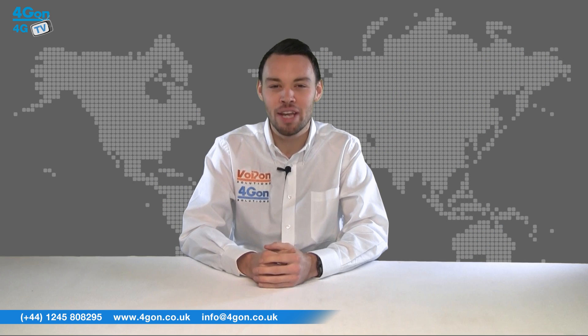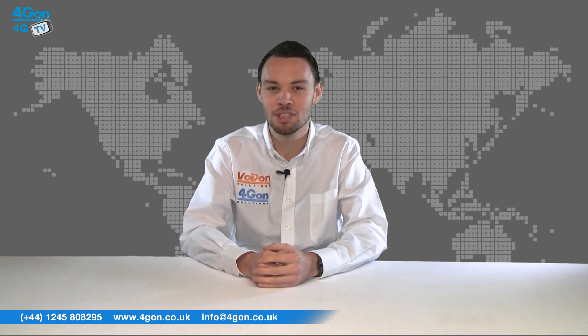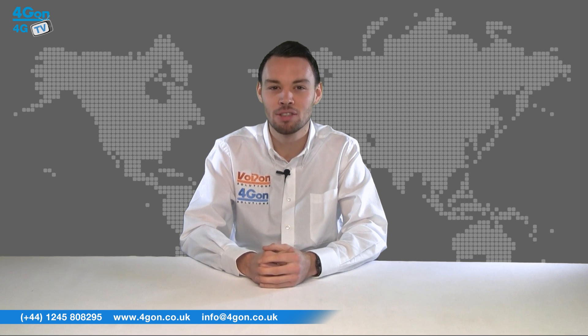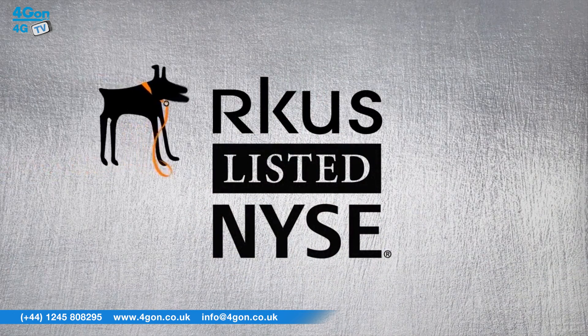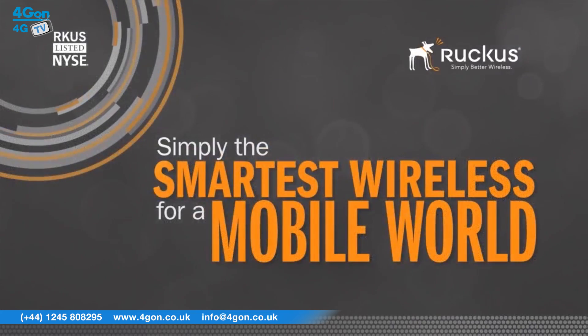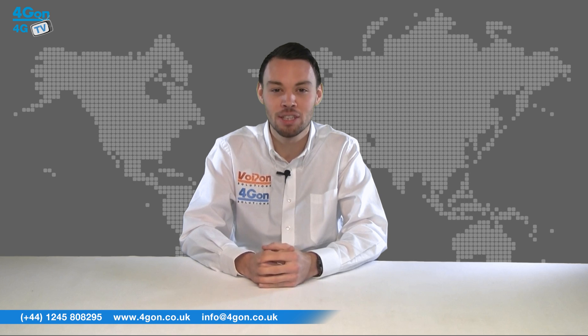Xclaim are new to the entry-level wireless market, looking to offer big business Wi-Fi for small to medium-sized businesses, finding the gap between hugely complicated and difficult-to-manage wireless systems and simple, feature-deficient systems that don't work. Xclaim are powered by the well-established Ruckus Wireless as a separate business venture, and is designed to be installed and managed by organisations that have little to no IT experience.